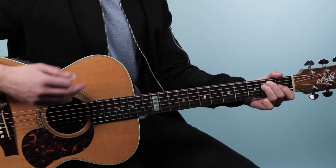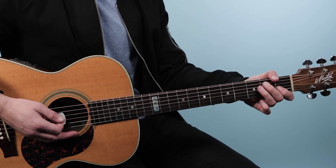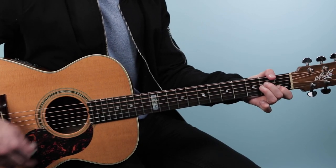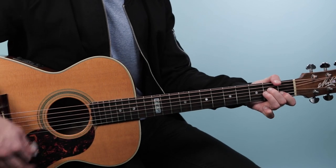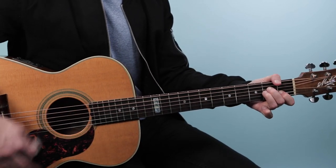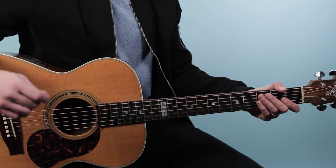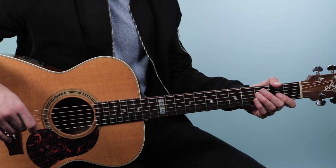That goes over and over. Then we get to the next section — that's when the vocal goes 'because there's a monster.' This just goes between A minor and E, one bar each. Then we get the final section which really rocks out — that's where the vocals go 'Don't let me lose my nerve.' That's our lyric cue.